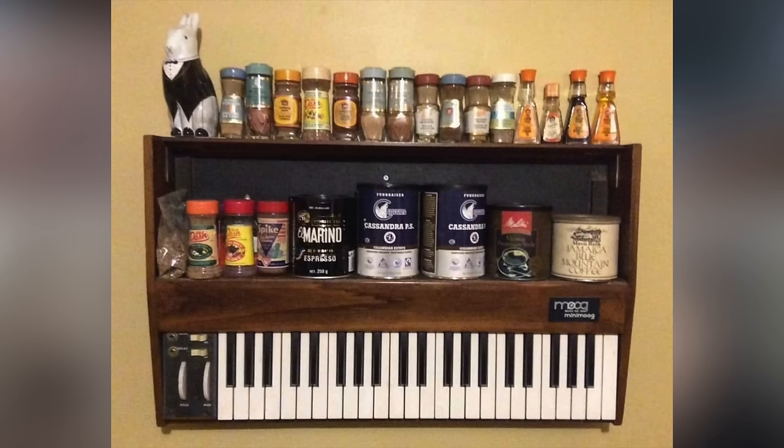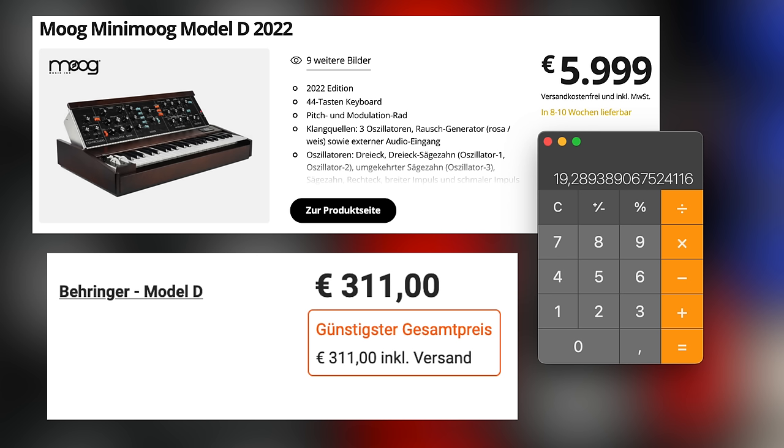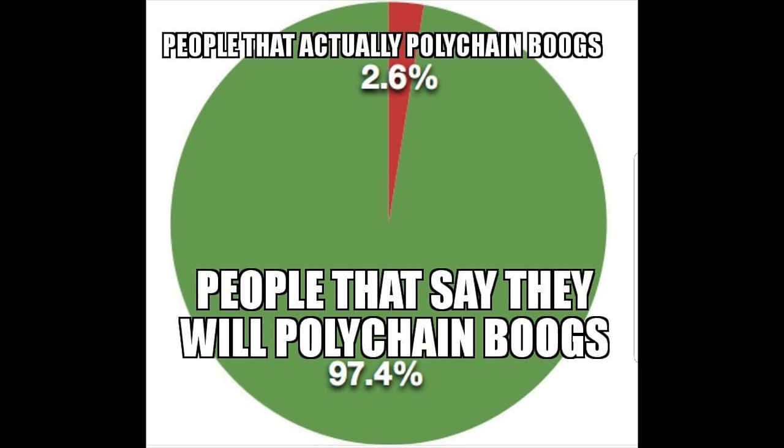For the price of one 2022 Minimoog you can get at least 19 Behringer Ds — three more than poly chaining can handle.